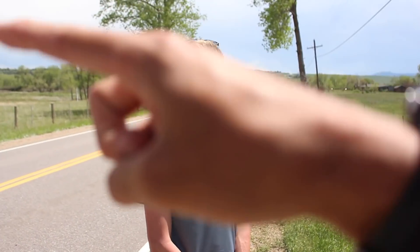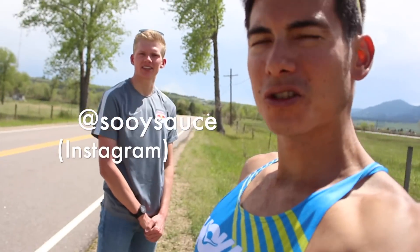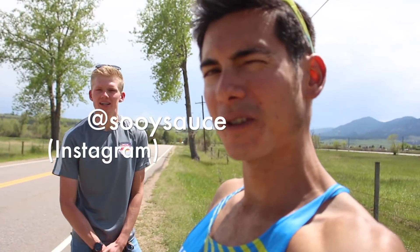You can check out his Instagram handle — we'll plug it here. Stay tuned for more social media plugs and all these great film clips Trevor's helping with. He's the man behind the camera. Thank you, Trevor.